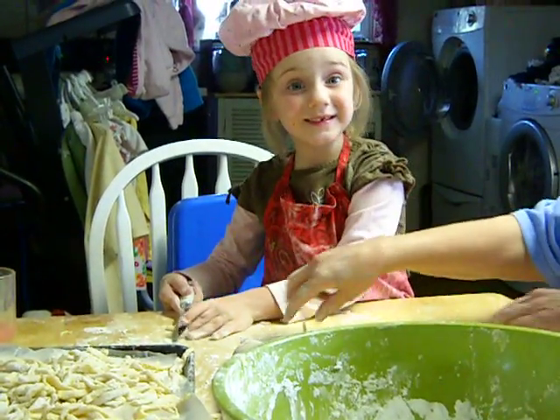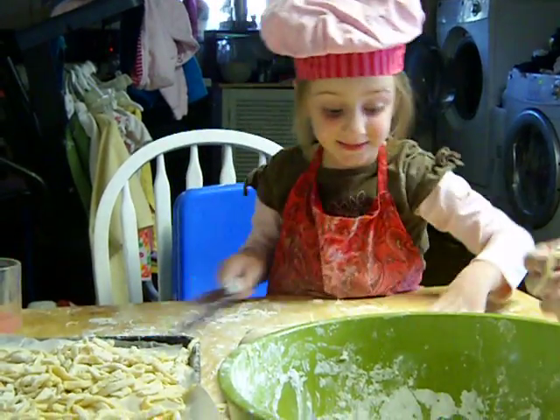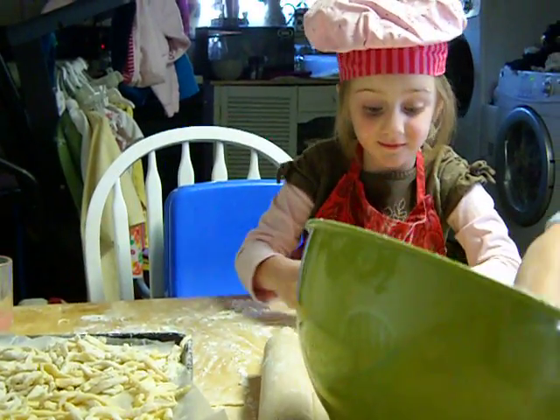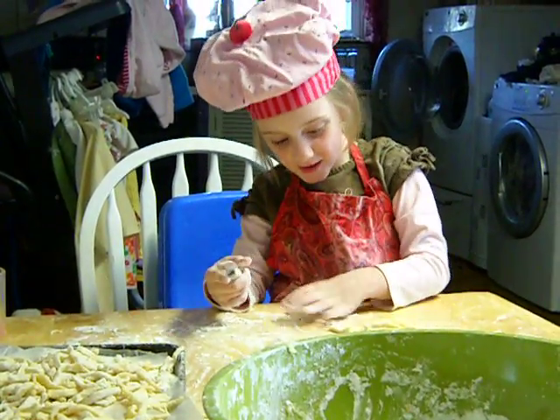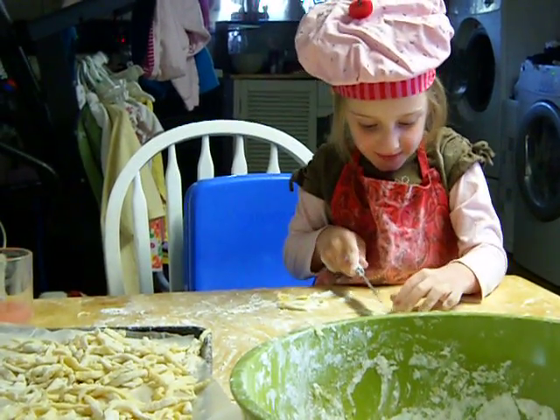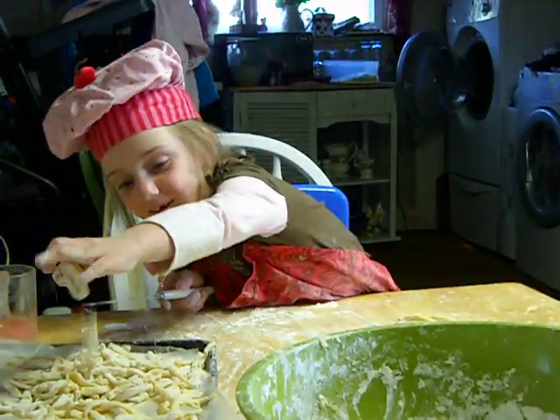Why don't you smile for the camera and show everybody your nice teeth? Did you lose a tooth recently? Yeah. And you didn't swallow it, right? Right. But my dog ate it. Your dog ate it? Why did your dog do that? Why did Darby do that? I don't know.